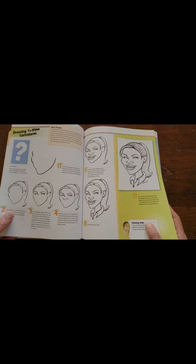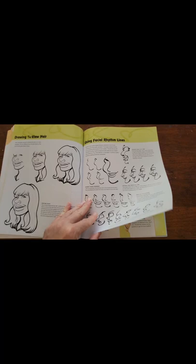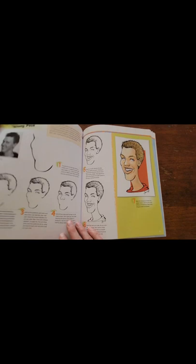Some more practice techniques and then we move on to the three-quarter view, which is a little bit different when you're trying to draw three-quarters as opposed to the front view, and then some examples of the front view.